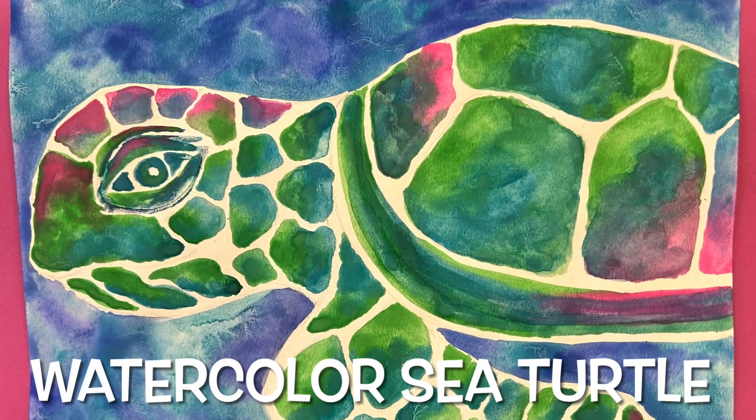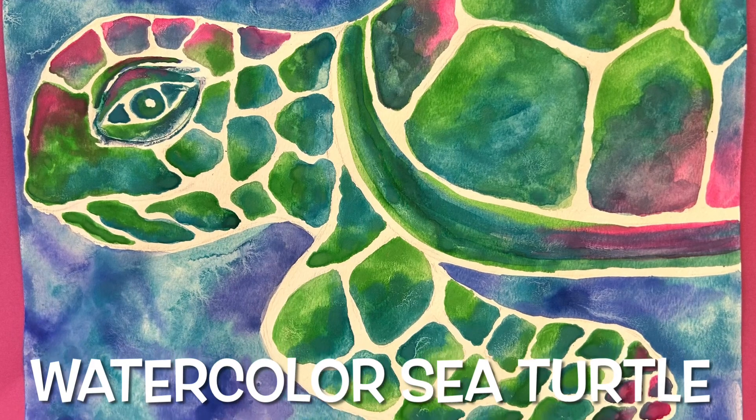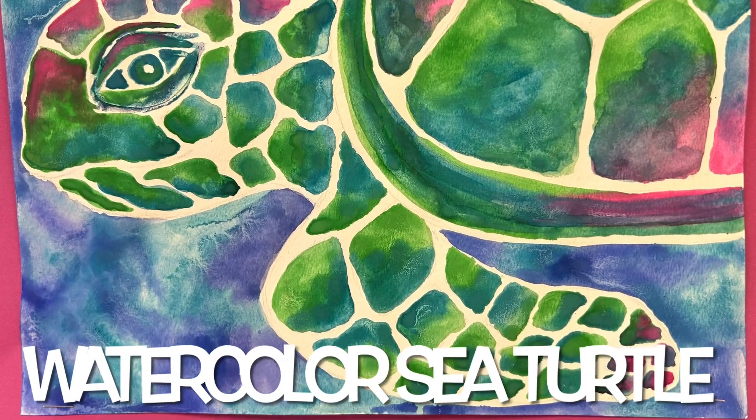Today we're going to be creating watercolor sea turtles. Our learning target is: I can apply different painting techniques.